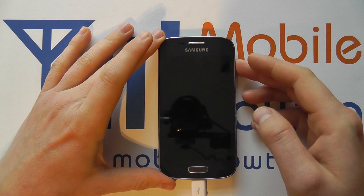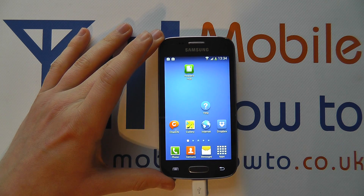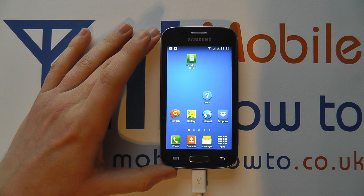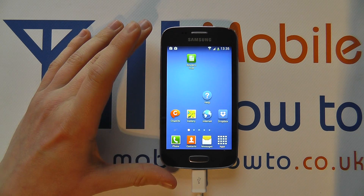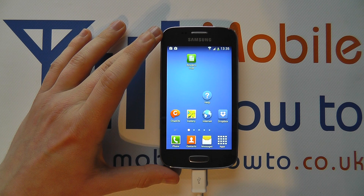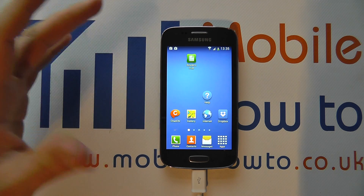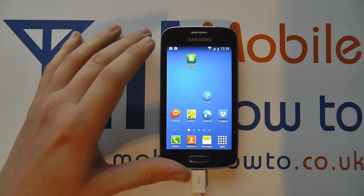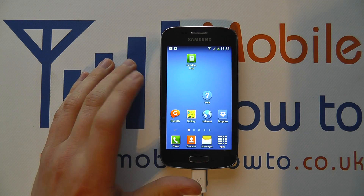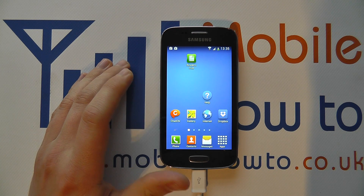At the moment if we power the device on, all we need to do is swipe across the screen and we're straight into the device. That's not particularly secure — if somebody else picks up your Samsung Galaxy A3, they can access all your content. So it's advisable to add some additional security, though bear in mind those changes will impede your own access to the device, so you need to weigh it up. But it is advisable to put additional security methods in place.